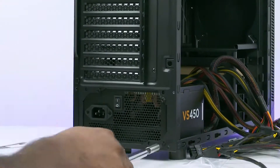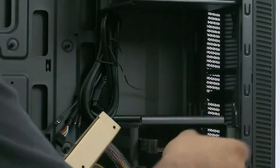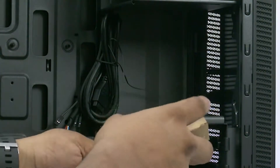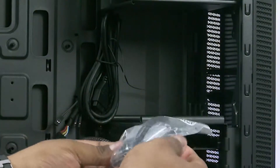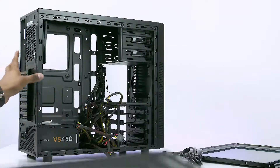Get the other screws that come with the case, remove the other panel as well, and set the case and screws aside for the moment.